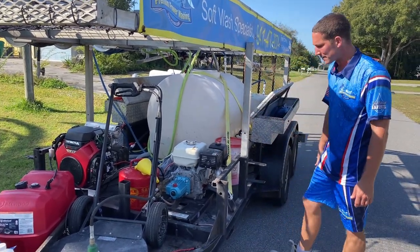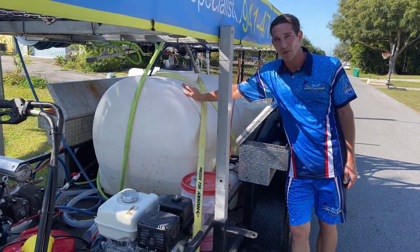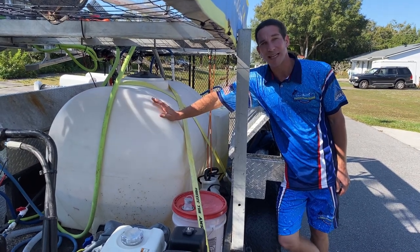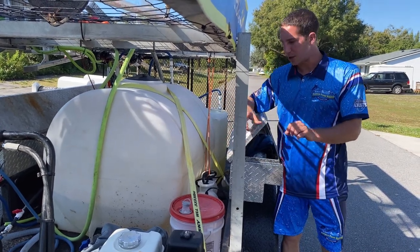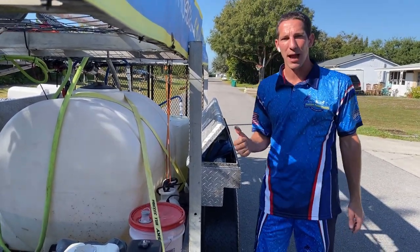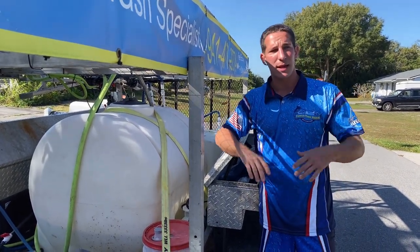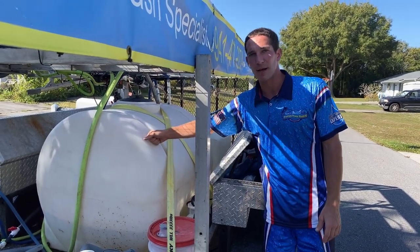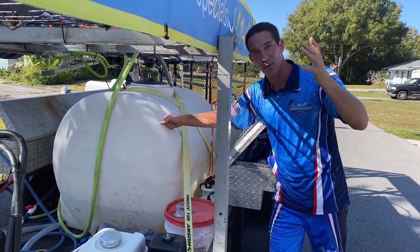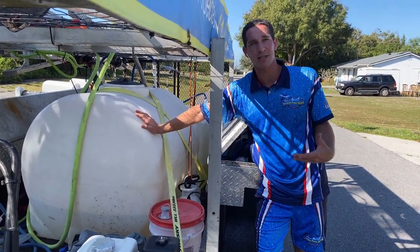I have a 225-gallon buffer tank. A big buffer tank isn't always 100% necessary, but I do a lot of houses on well water. My big pressure washer needs eight and a half gallons per minute, and a lot of those houses only put out four or five gallons per minute from the spigot. City water is fine, but with well water I fill up my big tank during my walk-around and equipment setup — it's putting in four gallons per minute while I'm pulling out eight.